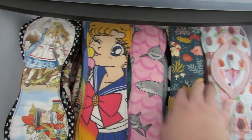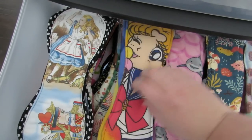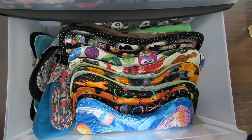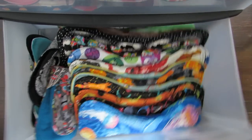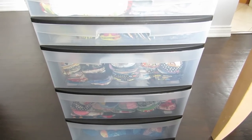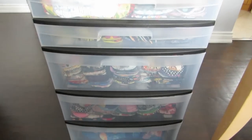These are my heavies, again sorted by type, going all the way down. And then the last drawer is my overnights — a lot of these are YourCraft because that's my favorite pad to wear overnight, either the 14.5 or the 16 inch. That is my storage system for my pads, and now I'm going to take them out drawer by drawer and give you a closer look.